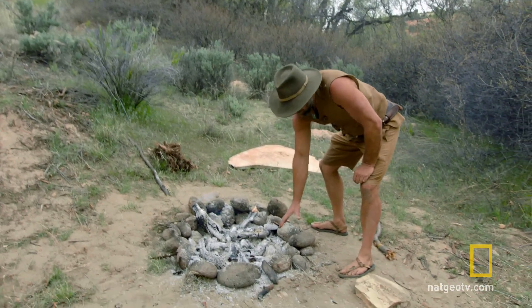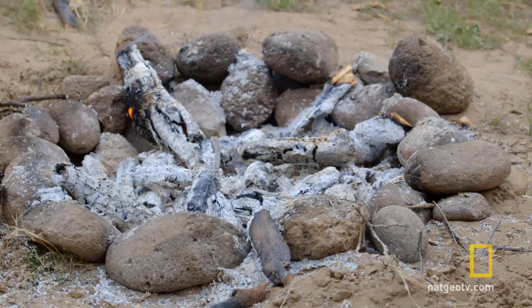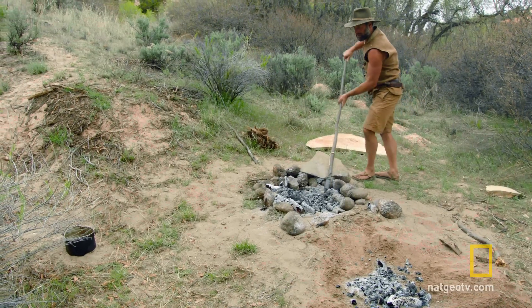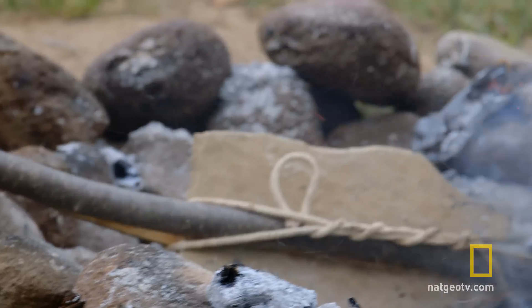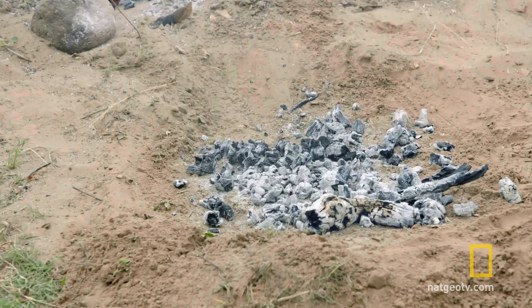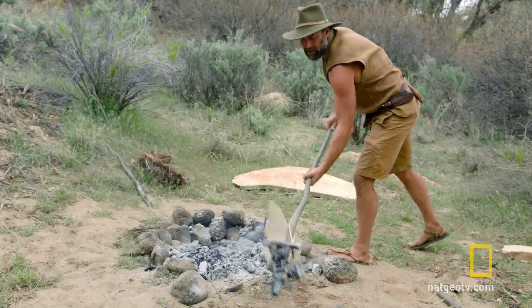Yeah, that's good. Even these rim rocks are pretty warm. But most importantly, everything below the ground level is red hot under there. Matt's putting the finishing touches on the primitive pit he'll use to roast his wild turkey. But it's a delicate process, and any missteps could cost him his hard-earned meat.